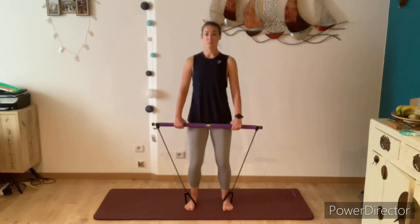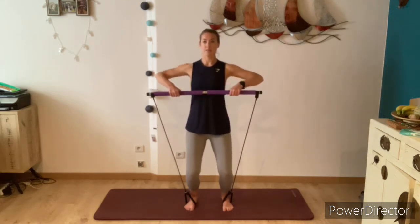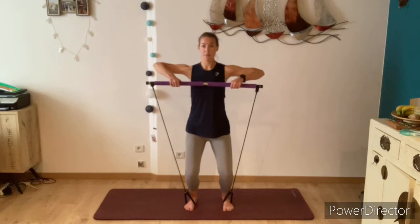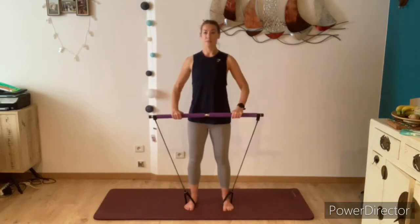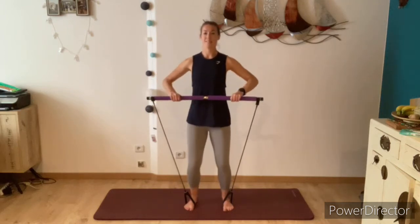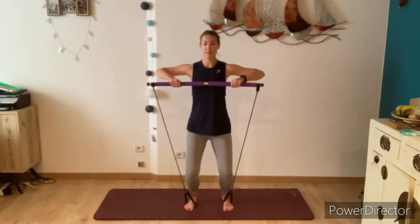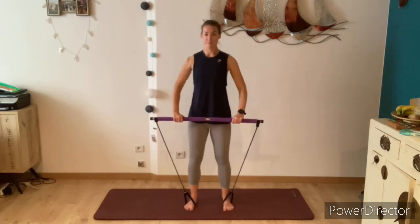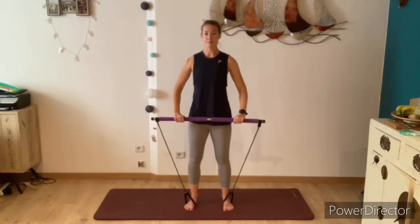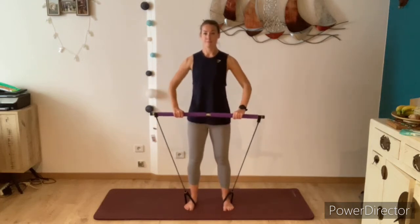We're going to start our warm-up with an upward row. The next time you exhale, bend the knees and lift the bar up to chest height, and inhale to lower the bar back down. Try to keep your back straight and the shoulders pulling down as you lift the bar up, bending the knees, and then straightening through the legs as you lower the bar back down. Try to keep the movement connected with your breath, keeping the elbows wide and the shoulders down.